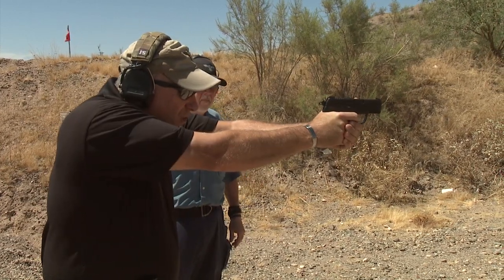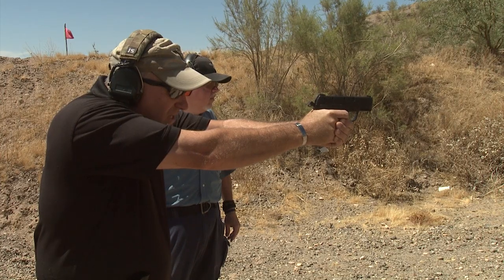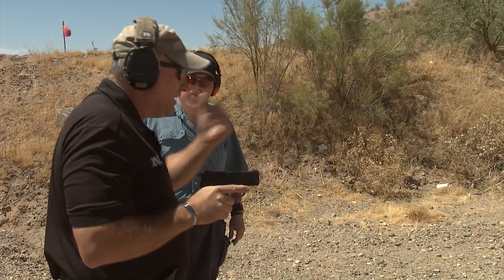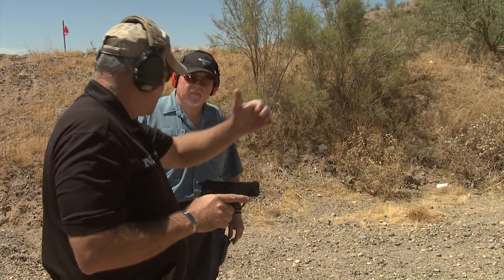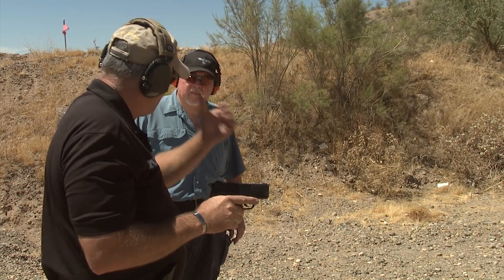I have a good sight picture — press, press, bang — reacquire my sights — press, press, bang. Two well-aimed shots. That's a control pair. The rhythm could be a little bit faster, but that's the idea: two well-aimed shots.